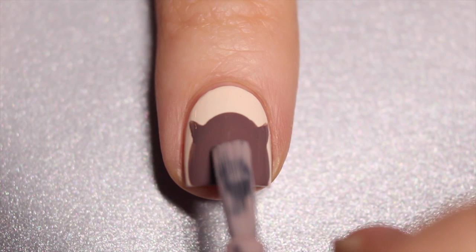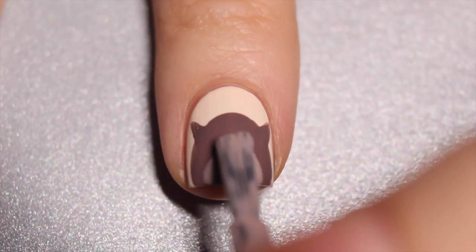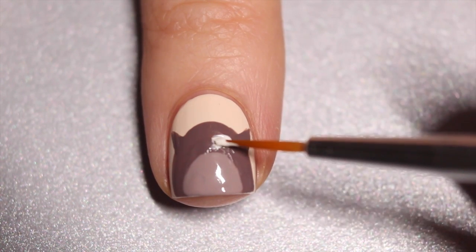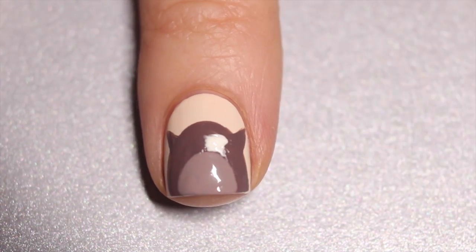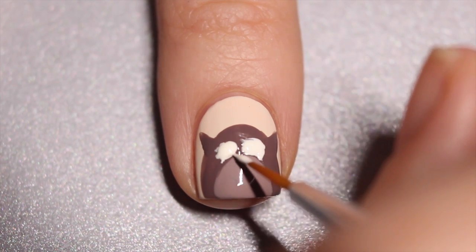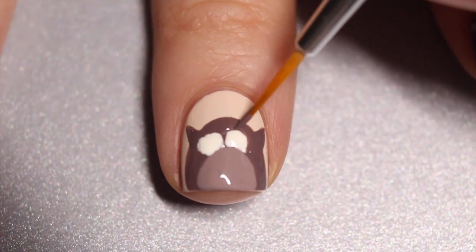Once my darker brown is dry, I'm going about halfway down that circle and making a lighter circle. Then I'm going to take one of my paintbrushes and use my white polish to make two small eyes. After I started doing this I realized I probably should have used my dotting tool, but you can use your dotting tool if you want. Since I used a brush instead, my circles aren't perfect, so I'm going back in with my darker brown to clean up that white line.